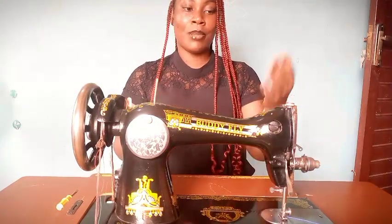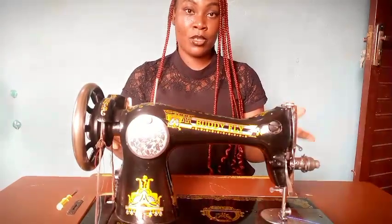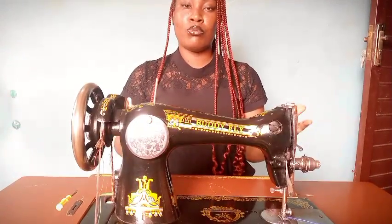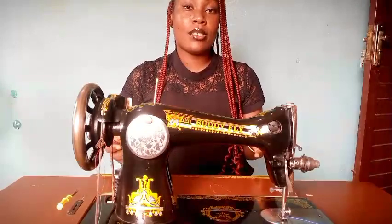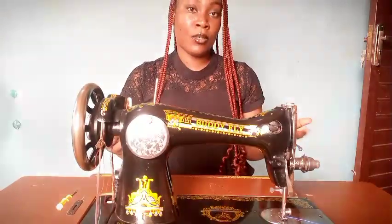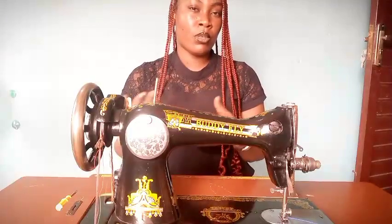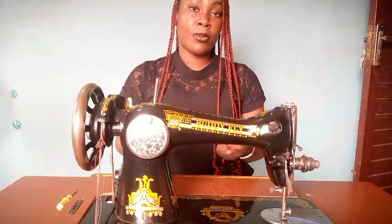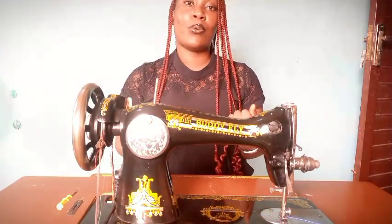Today I'll be taking you through the anatomy of a sewing machine. I'll be using my manual sewing machine here as a guide, but all the parts I'll be mentioning in this video are present in your sewing machines. Whether you are a fashion designer, just starting out, or just want to know how the sewing machine works, this video will surely be beneficial to you.